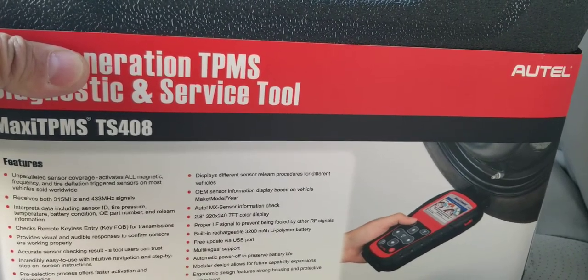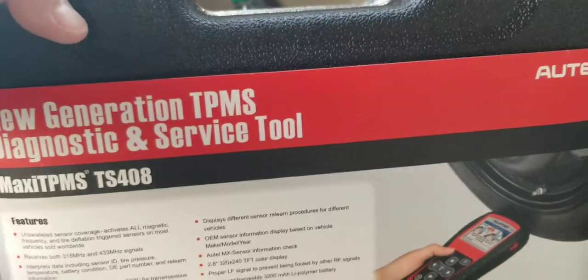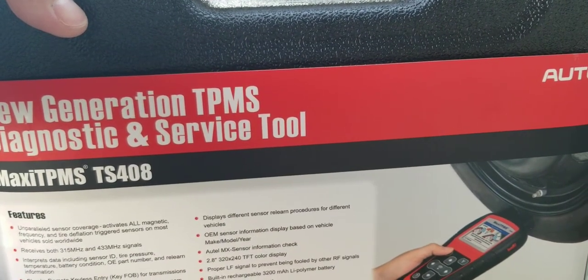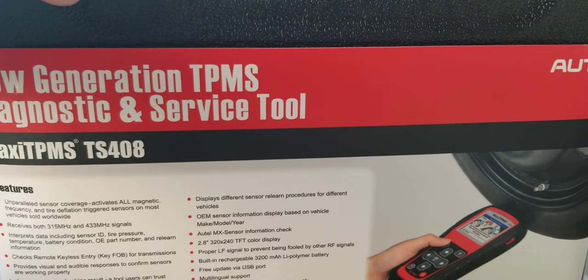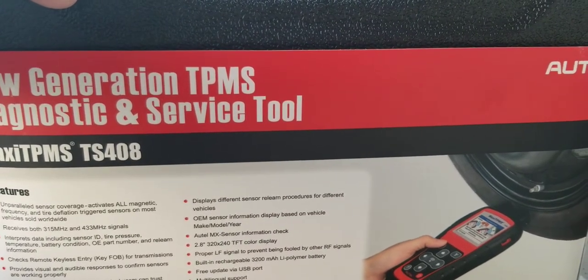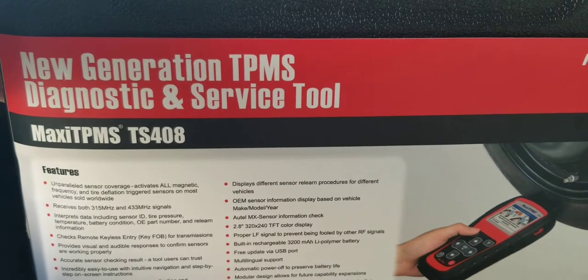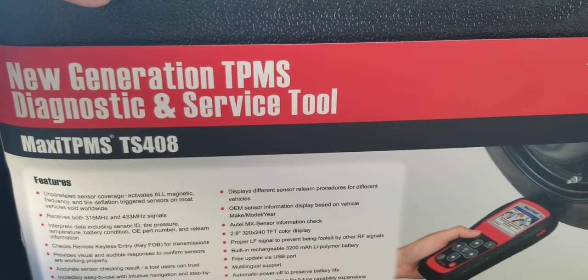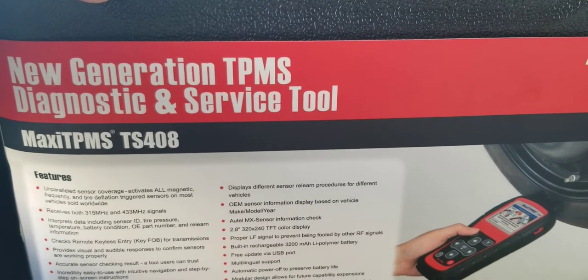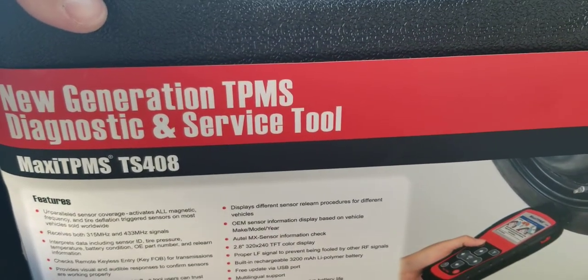I have a bunch of OBD2 scanners and none of them will read TPMS sensors. What this tool does — beyond programming — is if you hold it next to the tire, it will read the battery life remaining on the TPMS sensor, and I think it will also tell you the air pressure. It gives you the TPMS sensor number without having to take the tire off.